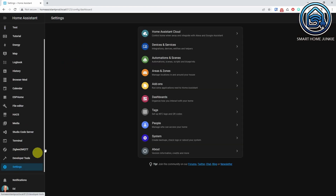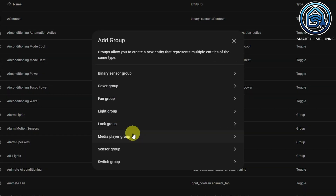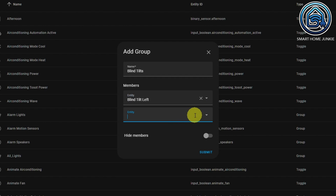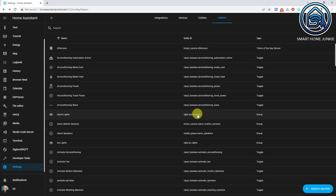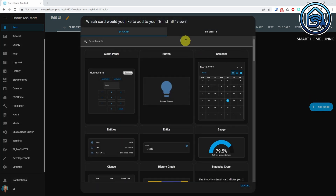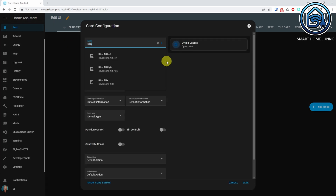I can now control both blind tilts independently from each other, which is great. But I want to control both at the same time as well. For this, I need to create a group. Go to Settings, Devices & Services, then the Helpers tab. Click Create Helper and select the Group Helper. Select Cover Group, give your group a meaningful name, select your blind tilts, and click Submit. Click Finish. Now go back to your dashboard, click on the three dots in the right upper corner, click Edit Dashboard, click Add Card, select the Mushroom Cover Card, select the cover group you just created, select Tilt Control, and click Save.